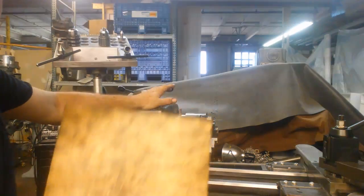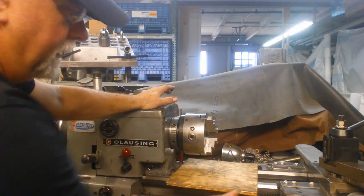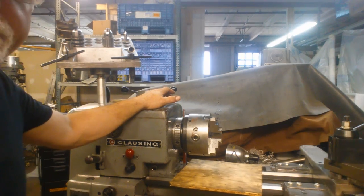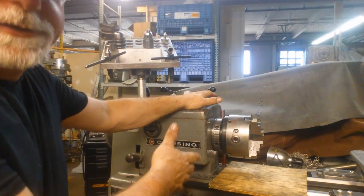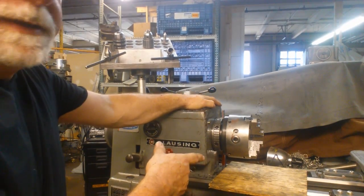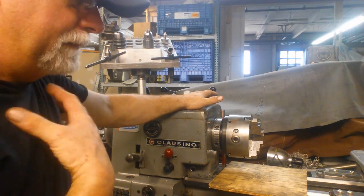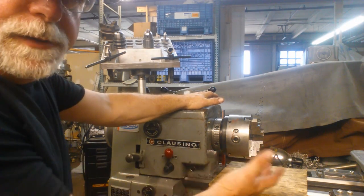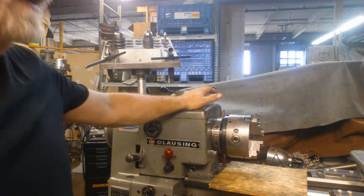One thing I always like to do is put a piece of plywood — just a little piece of 3/8 plywood — on the ways like that. That helps to protect the ways of course. These chucks aren't terribly heavy; you can handle them with one good hand. For the heavier ones, it's really essential that you make a cradle for the chuck, but in this case we're not going to need that.